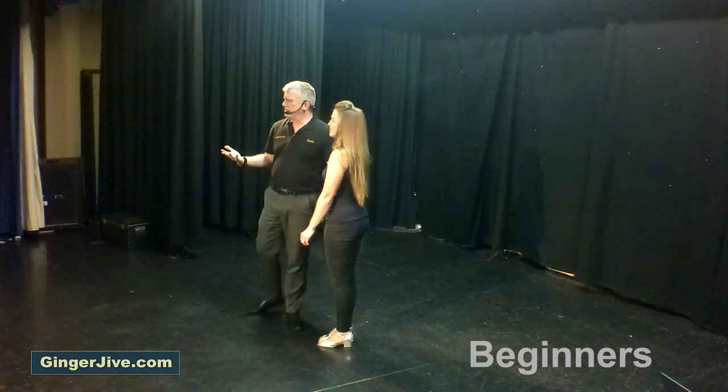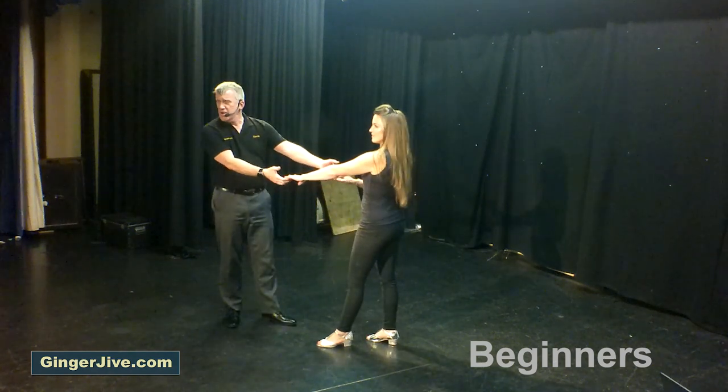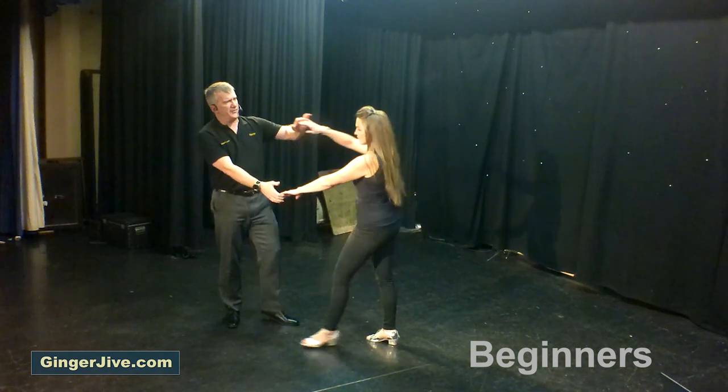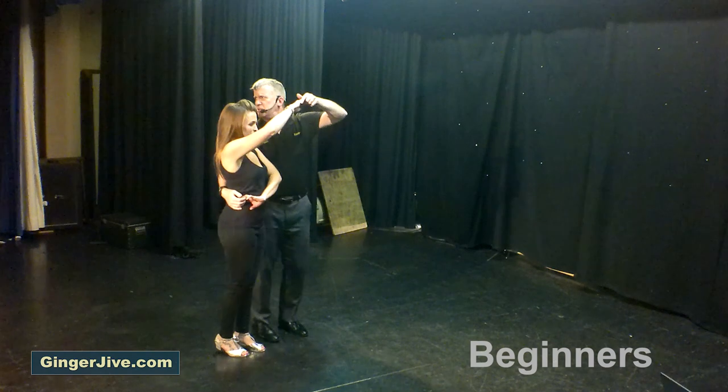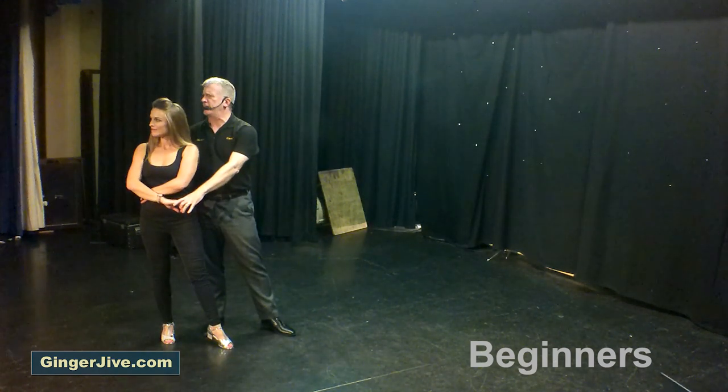Starting off with our basket slingshot in a double hand hold. As we both take a step away, guys drop the right, raise the left, take the left in front of the face, wrap the ladies into your side cradle, the ladies back into your arms as you both step back on your right foot.